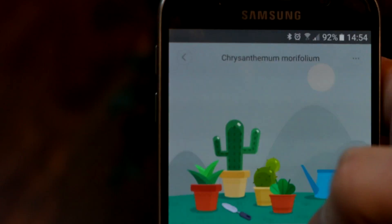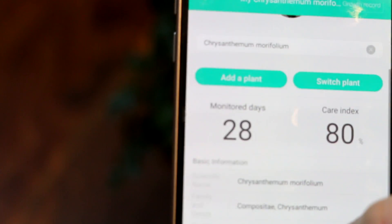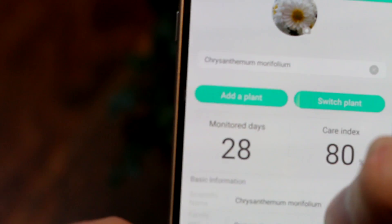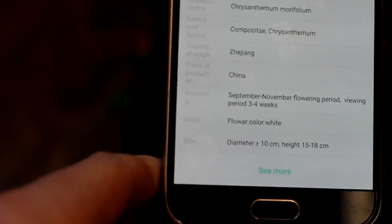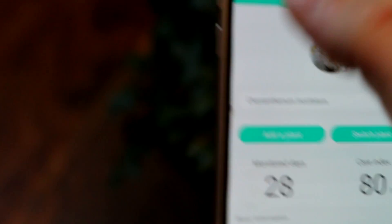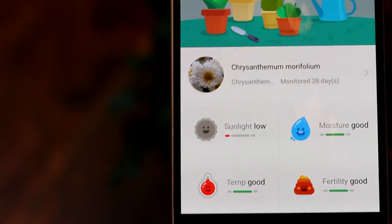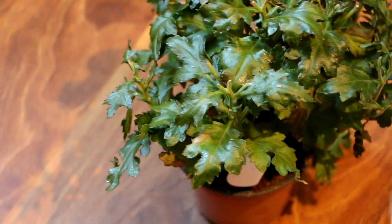There are also hardware updates available. Here you can see something about your plant — you can add a plant, switch the plant, go to state and place, some different description and data about your plant. So it's rather interesting stuff. As you can see, my plant is still alive and I've been using this for 28 days. I bought it from the shop, and it usually dies rather quickly in my hands, especially if you buy it from the shop for a cheap price.